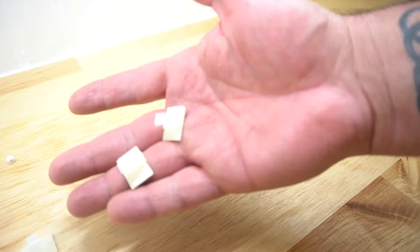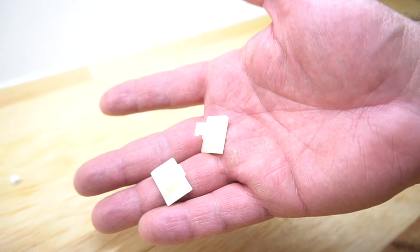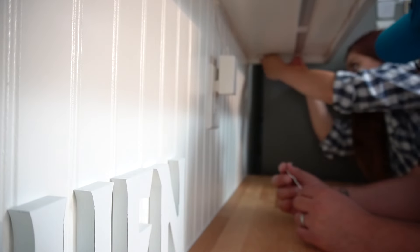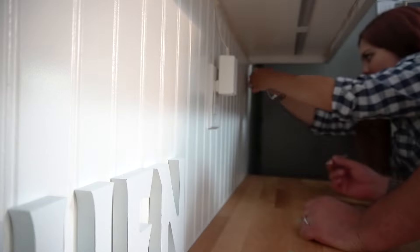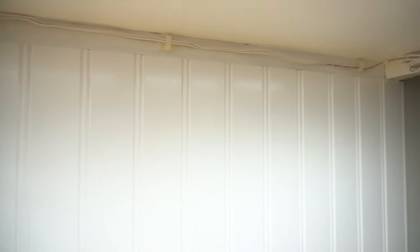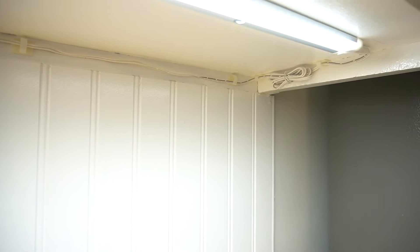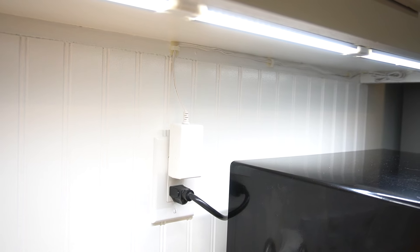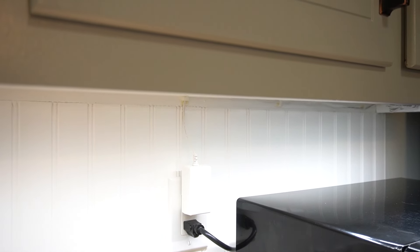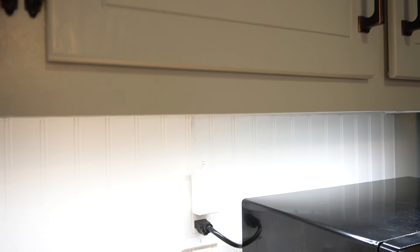Next it was time to hide the cording, and they make it really easy for you because they even give you little hooks in order to attach them to the wall and put them out of your way. It's all about gathering the end of the cord and then attaching it right up underneath your cabinet so that no one sees the cable. The plugs blend in pretty easily because they are white just like my backsplash, and you don't even see them while you're in front of those cabinets.